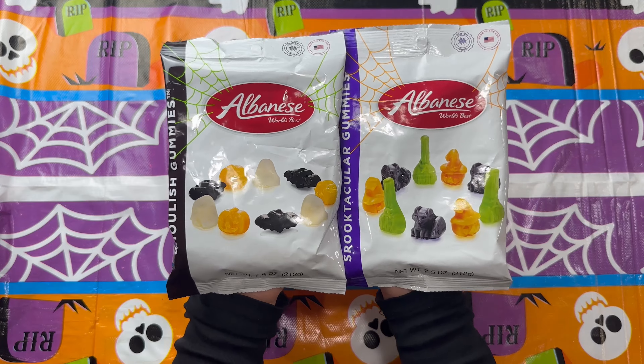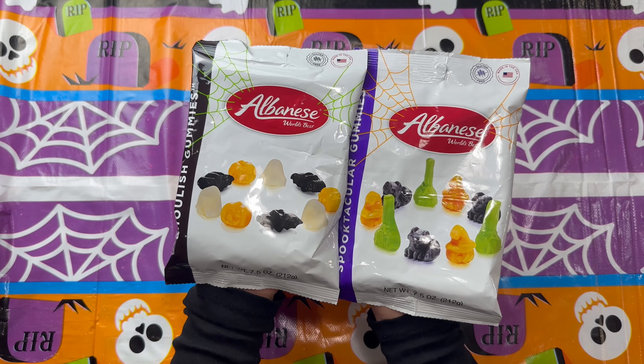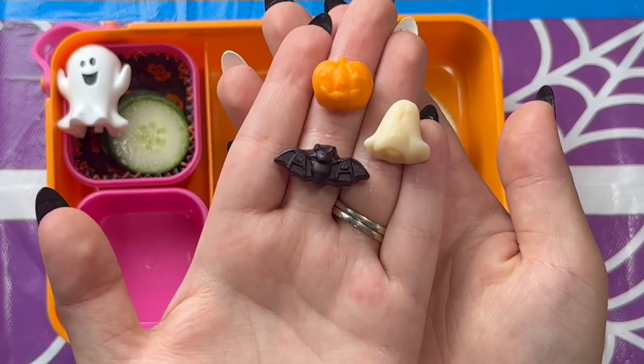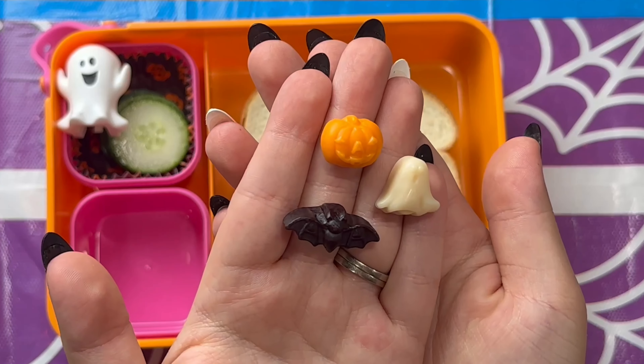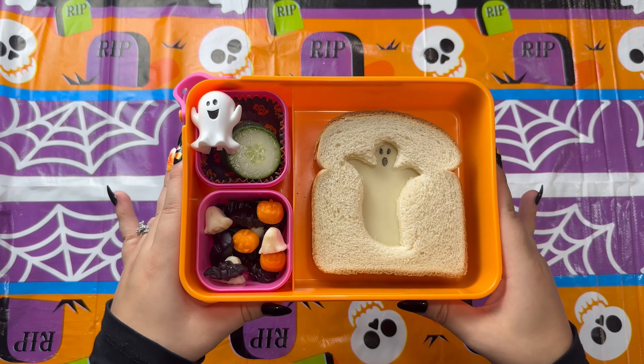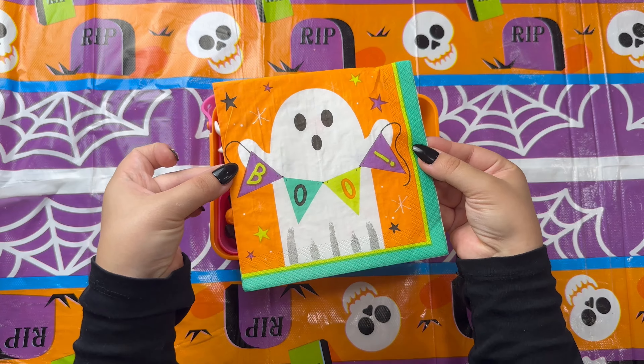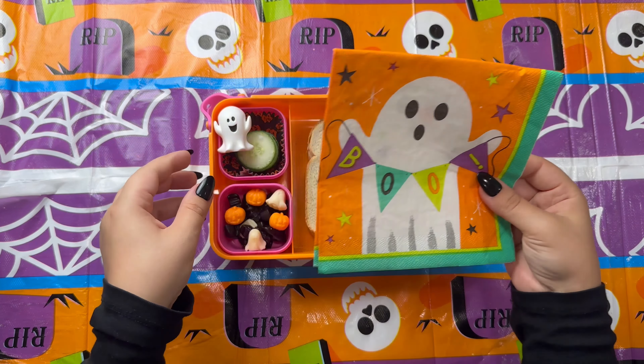For her next side I'm adding in a treat — I found these gummies I've never seen before. I went with the pack that has the pumpkin, the ghost, and the bat. To go with this lunch I also added a Halloween ghost napkin to match the theme.